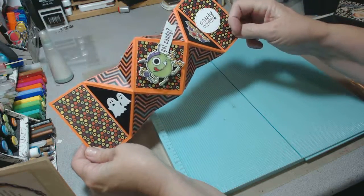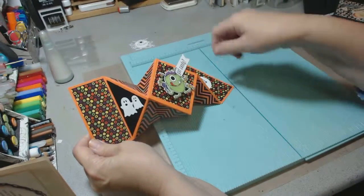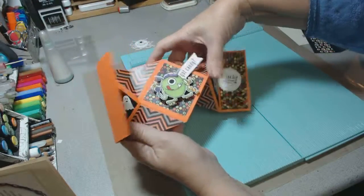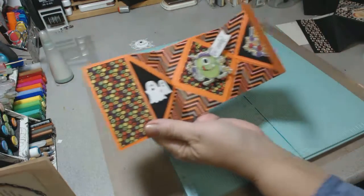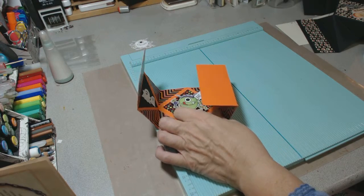You just cut your pieces to embellish. These are squares that are just cut diagonally in half. I think that you can figure out the measurements — if not, email me, I'd be glad to measure it and send it to you. So happy Monday. Have fun making Halloween treats. Bye.